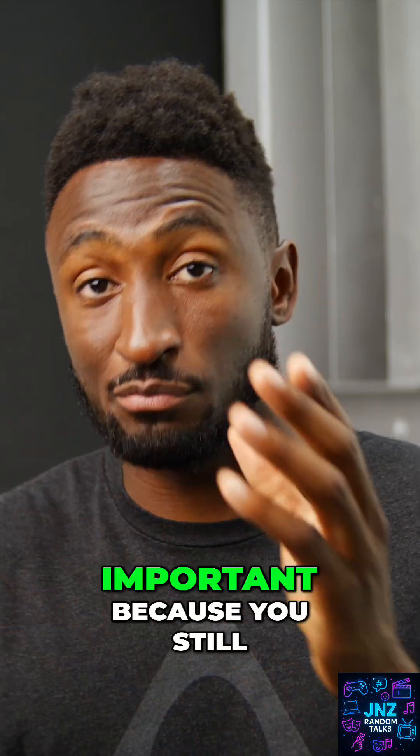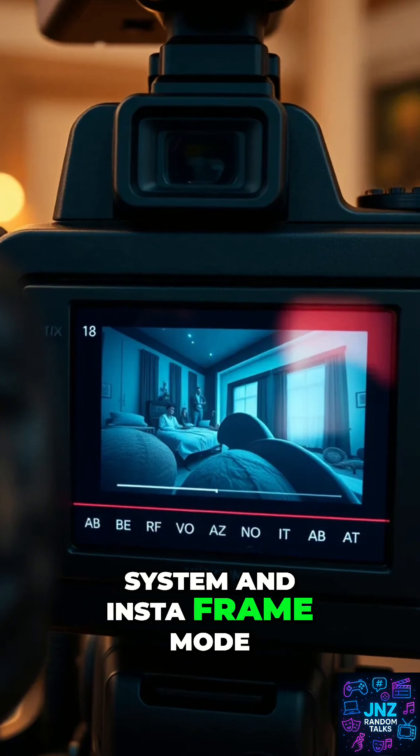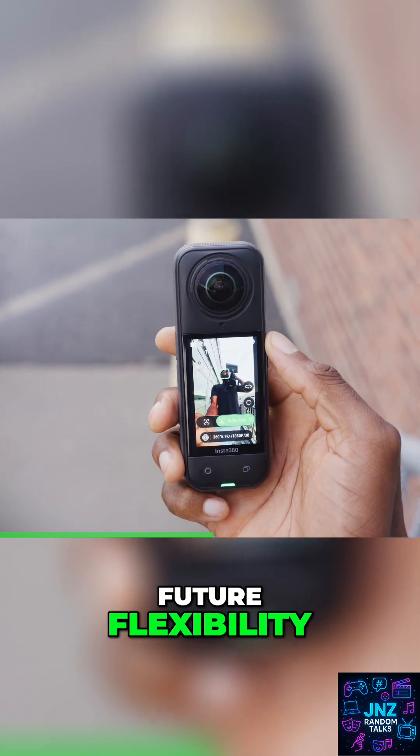The ultra high resolution on these cameras is important because you still want it to be crisp when you're cropping and reframing. And now with their new triple AI chip system and InstaFrame mode, the X5 can handle in-camera reframing in real time while simultaneously capturing a full 360 video for future flexibility.